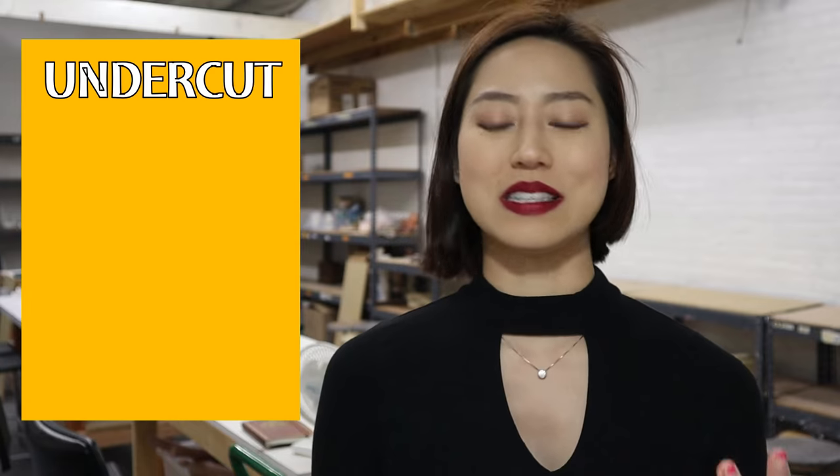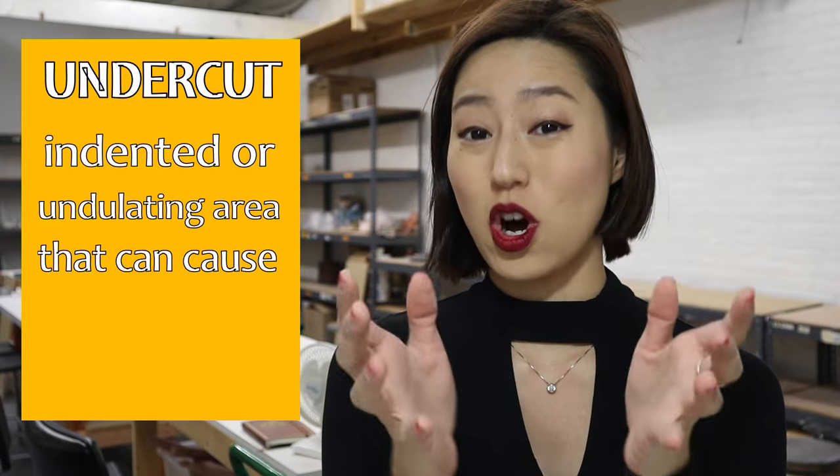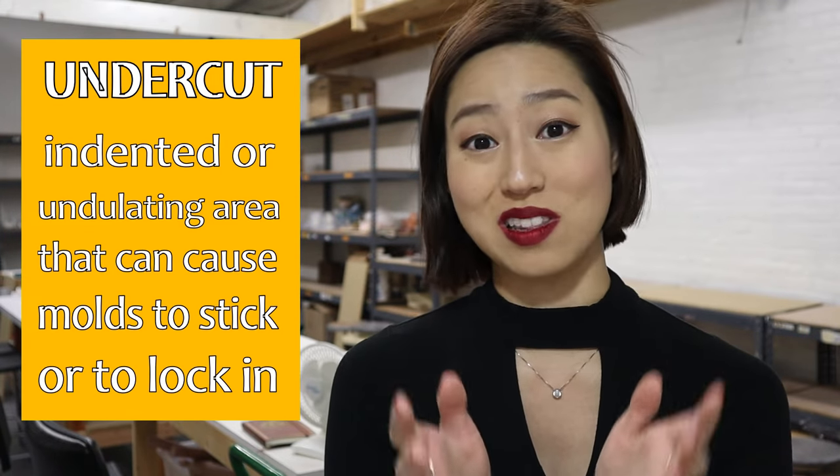The first thing you want to know about starting your one-part plaster mold is something called undercuts. What is an undercut? It's an indented or undulating area in your form that can cause your mold to stick or to lock.